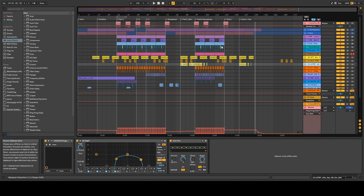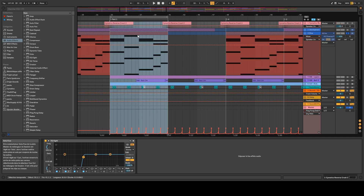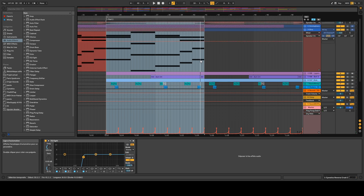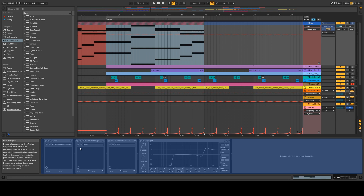Hi everybody, it's Jordi V and today I'm going to show you how I've made this track in the style of Fela. I started this composition with the pads — just a couple of chords in the key of E minor. I played the chords on the Diva VST.